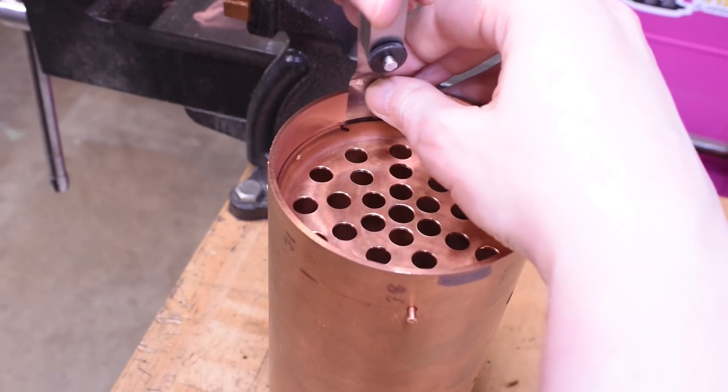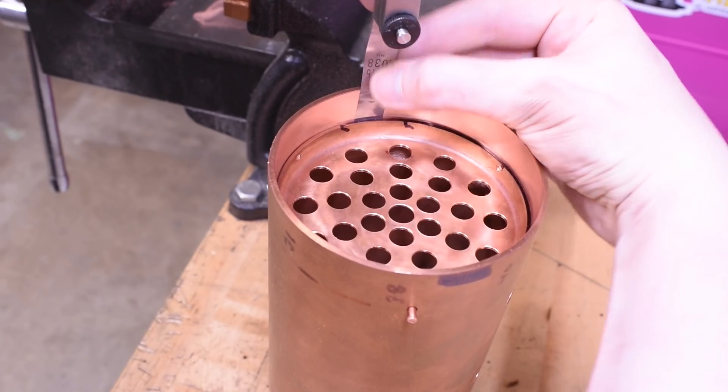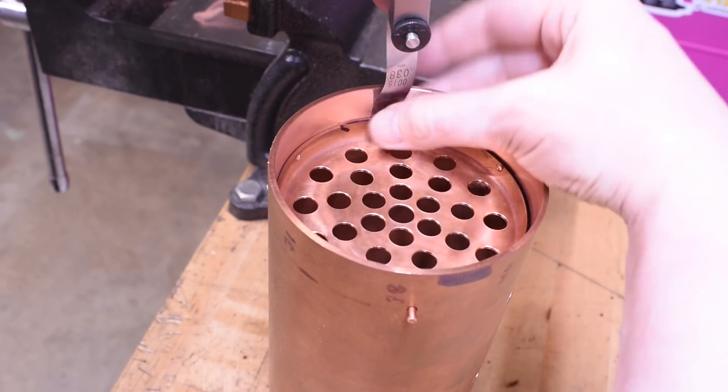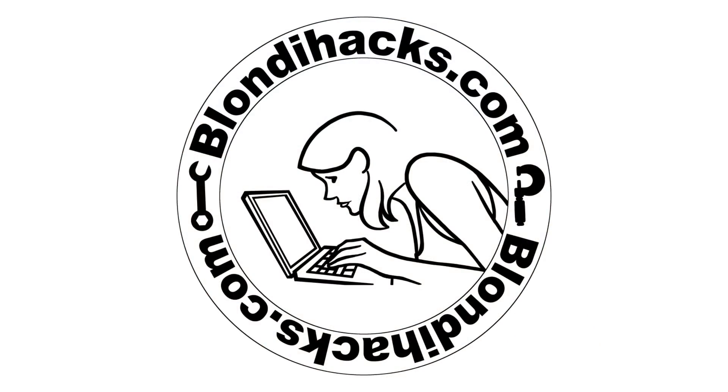I am really glad that I used threaded studs to hold those tube plates in there instead of rivets, because I have taken this thing apart and put it back together about 50 times so far. Hello internet, my name is Quentin and this is Blondie Hacks. I'm back on the vertical fire tube boiler build today and I'm going to make a critical infrastructural component for any boiler - the boiler bushings - along with some fixturing we're going to need to silver solder them. So let's go.